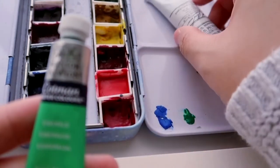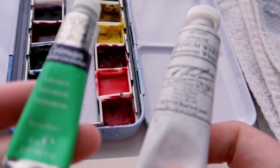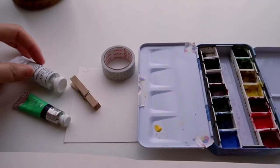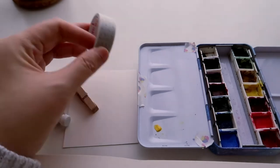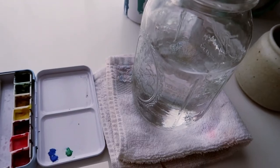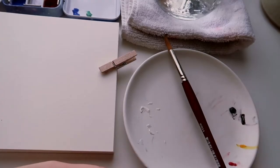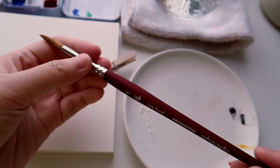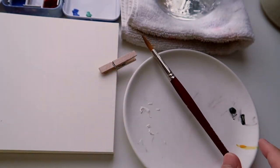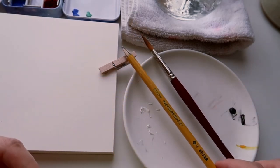I am using Winsor & Newton Cotman pans. I also have an emerald green as an extra tube because I don't have it in my palette, and also a tube of white gouache. I have a masking tape to block out the paper, a small scrap paper for color testing, a cup of water, a cloth to rinse the brushes, a Printed Velvet Touch size 8 round brush, a mixing palette, and a pencil for sketching.